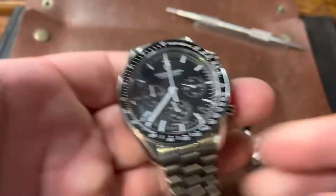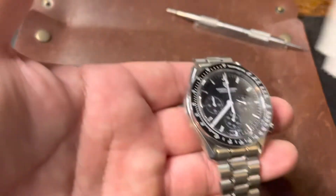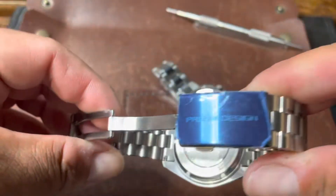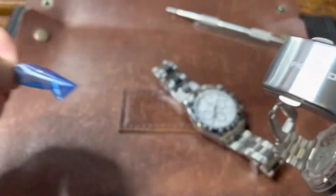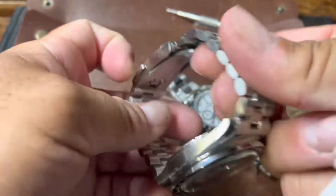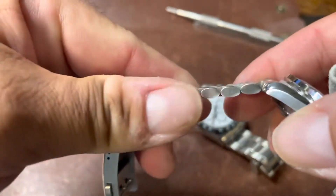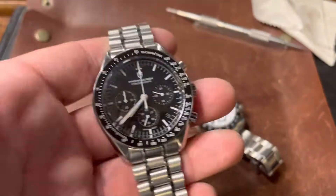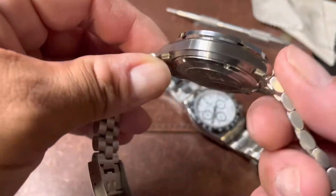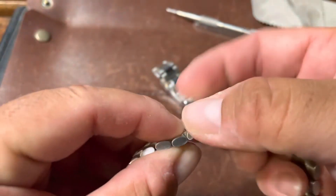And then we got the all-new version 3 homage of a Speedmaster, also by Pagani Design. Really enjoyable to wear. I just recently got this — I just sized the bracelet. Just a really cool watch. A really nice bracelet, did a really good job where the links are rounded front and back. A lot of people said they're kind of sharp, but I don't find that they're sharp. I've held a real version and it actually is pretty sharp there — it almost feels like you can shave with the side case profile. This one here is not too bad.